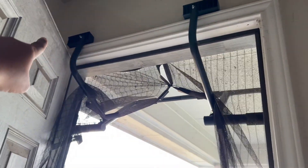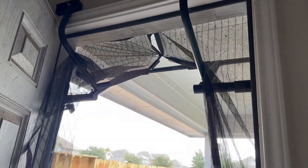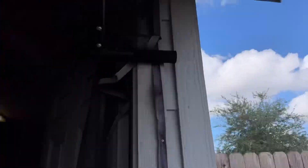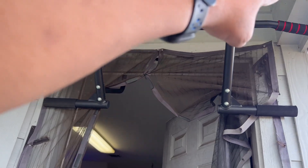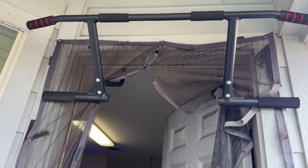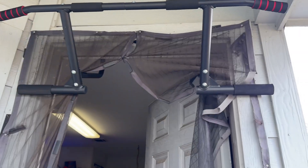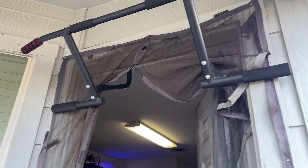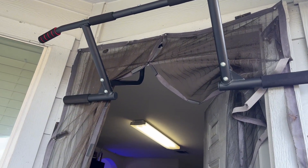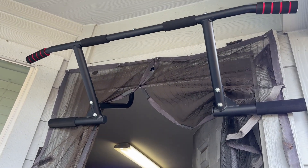As you can see how this mounts inside of the door well. This is how it looks from the outside, and this is how it's going to connect to your door from the side that you're facing. So depending on which door well you're going to set this up on, this is going to be great for your pull-ups. It has those four points of contact to prevent this from coming loose. So this is how easy it is to mount it on your door frame.